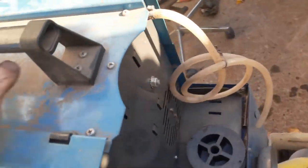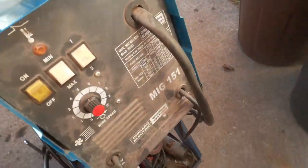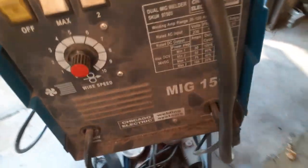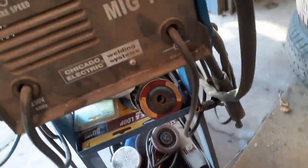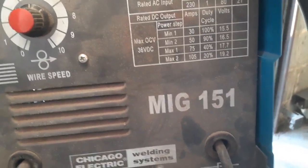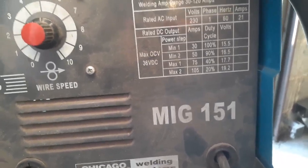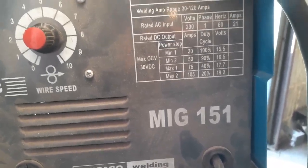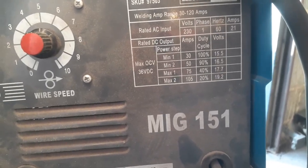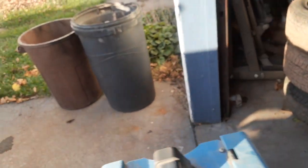I think it's the 170 or 180. Let's get in here and see if we can read it. Actually on max it says max 2 it's 105 amps. And it was right, it was taking it — so I think we got it fixed.